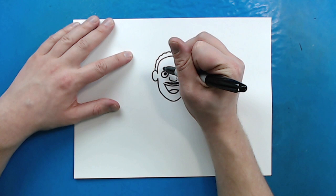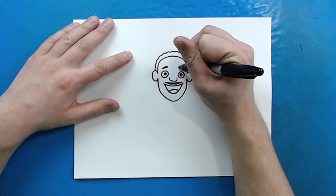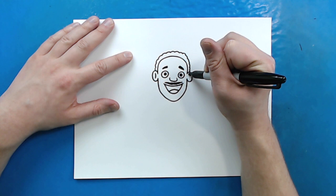Now, right up here, I'm going to make two little lines, a little bit bigger, for his eyebrows. And then I'm going to do the same thing here — make them a little bit bigger on one end and then a little bit smaller on the other. Then inside of his ears, I'm just going to put a little curved line inside of each one for some detail.